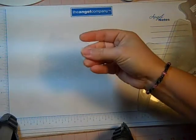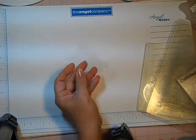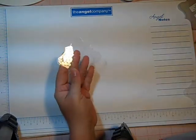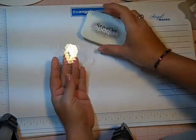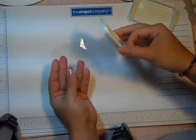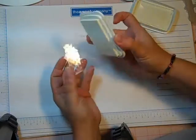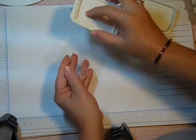It's the coolest thing that you can emboss these pages and give them texture. Now I'm going to take the Stazon Opaque cotton white ink pad and just brush it over my ornament like this.